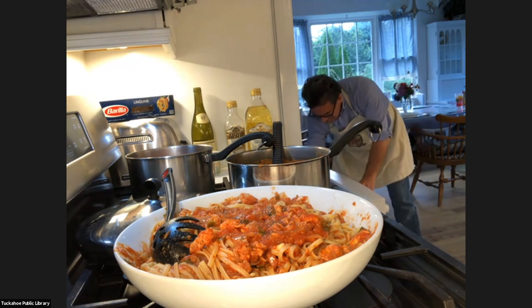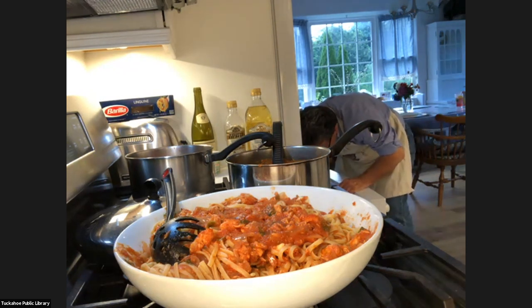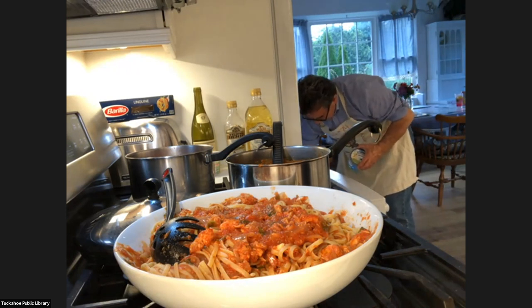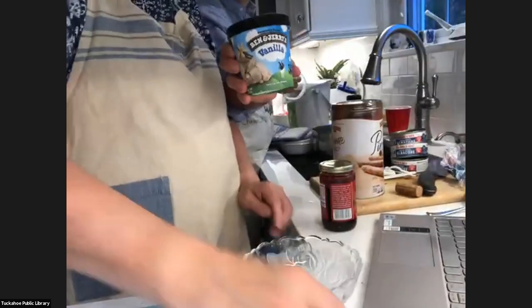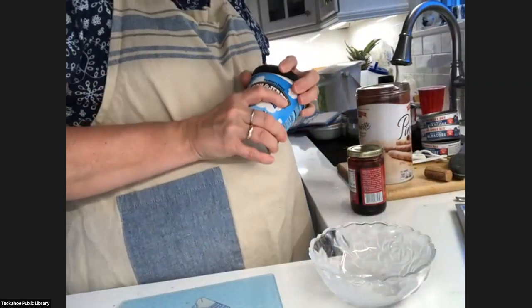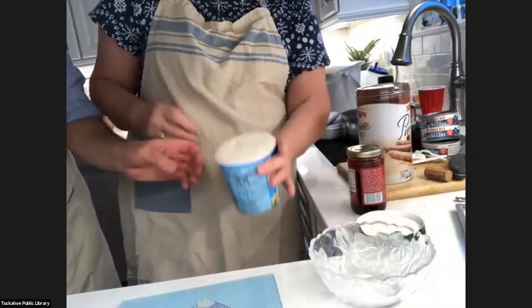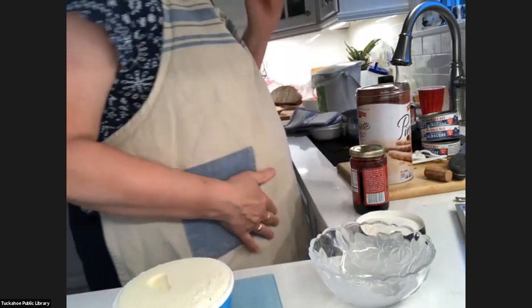Sal is getting the ice cream. What you need for this is a bowl, the Pepperidge Farm pirouettes — I'm using the ones with the chocolate hazelnut — and Melba sauce. We're going to use vanilla ice cream — our pals from Vermont, Ben and Jerry. You could use any ice cream you want. I like to use the scooper because I like the shape, but this is a little hard.